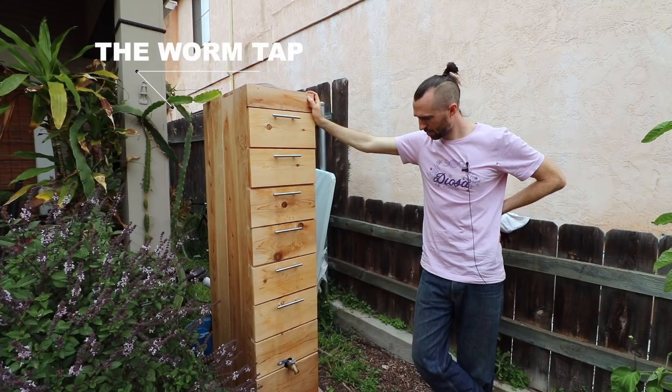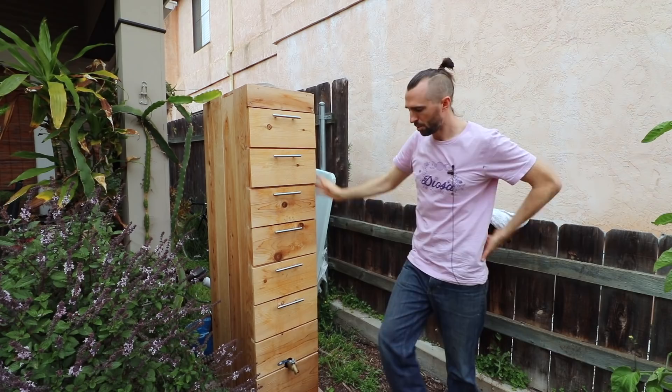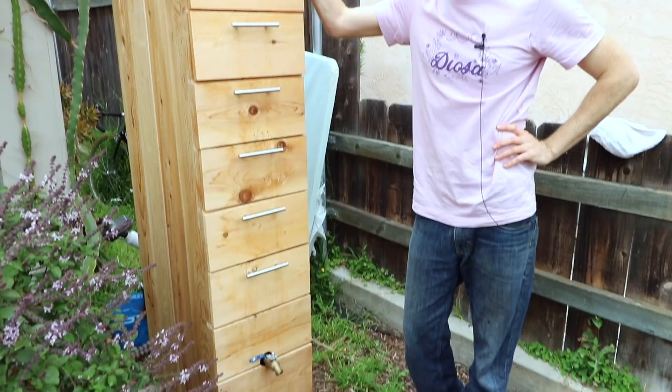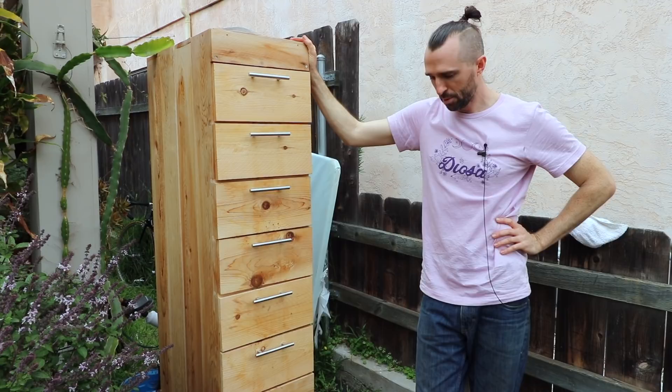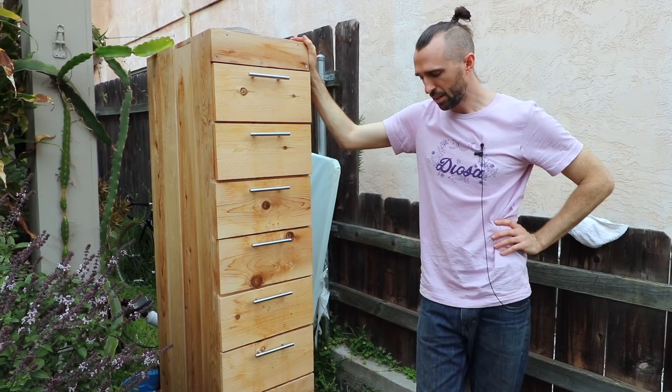So this is an invention that you came up with, the worm tap. What is it and what does it do? The worm tap produces six gallons of compost tea every single day. You can see it right there. Anybody who's made compost tea knows that it's a process — it's a 24-hour process. And so I saw that as a problem, as a barrier to me doing what my garden really needs.